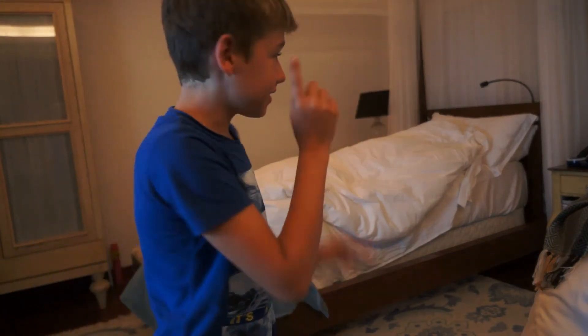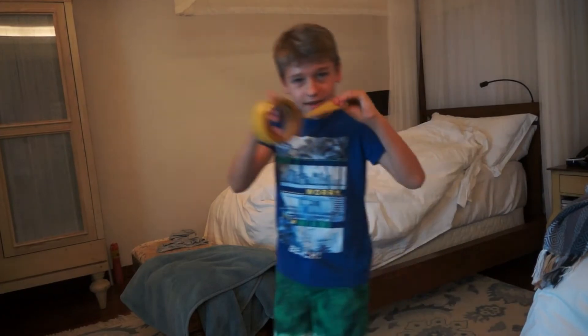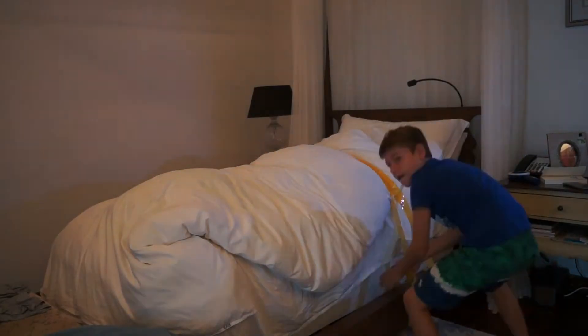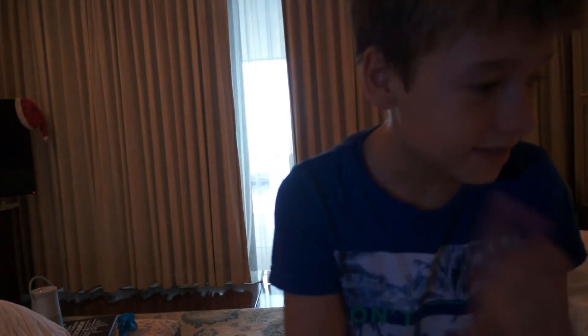Next morning, and as you can see, Danny is sleeping — he's a very strong sleeper so he won't hear me. I'm gonna tape him to the bed so if he wants to get out he can't. Danny is now completely stuck to the bed.